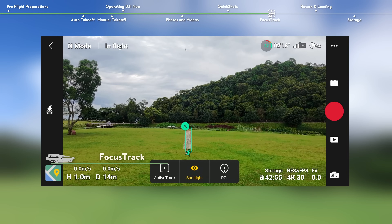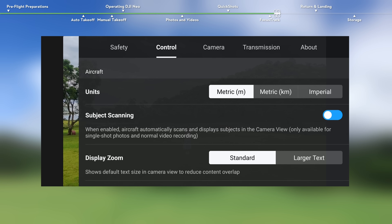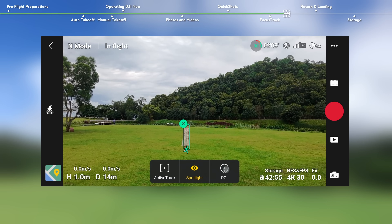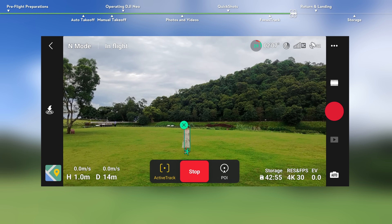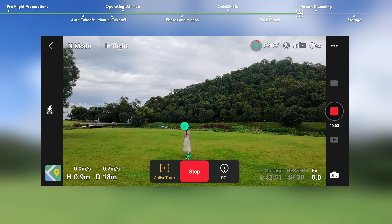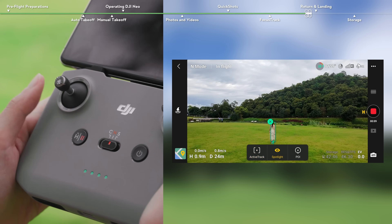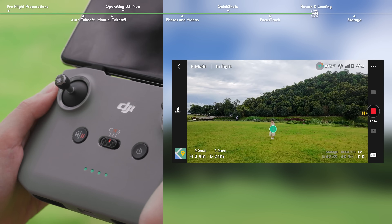Drag to select the subject in the camera view, or enable subject scanning and control settings, and tap the green icon in the camera view to lock the subject. Spotlight is the default mode once entering Focus Track. Tap the POI icon or the Active Track icon, then tap the go icon to perform POI or Active Track. Press the flight pause button on the remote controller to return to Spotlight first. In Spotlight, press the flight pause button on the remote controller to exit Focus Track.